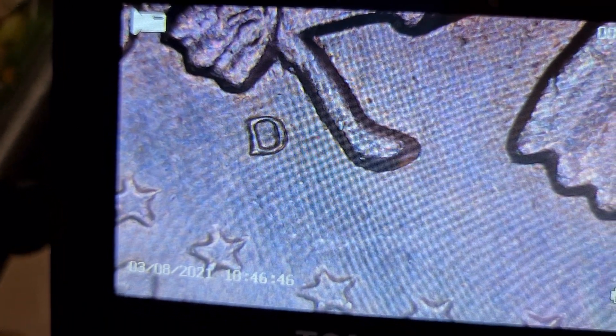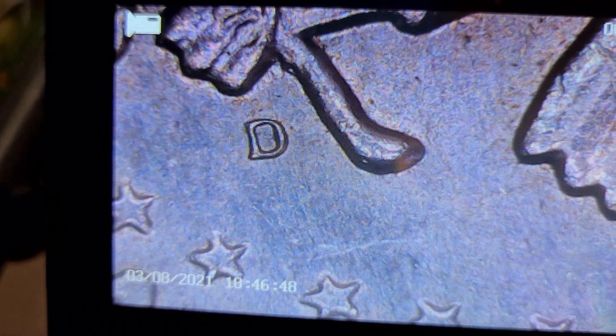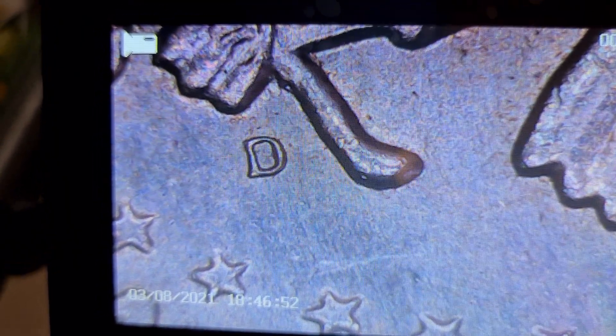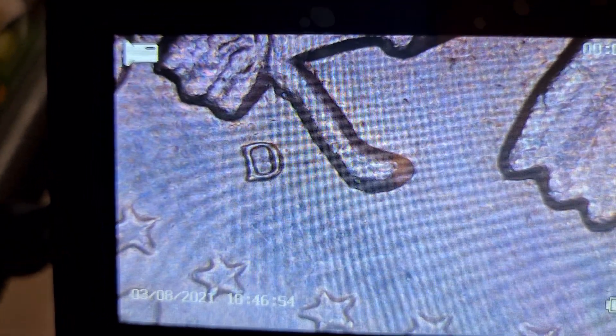Hello, my name is Harry, and welcome again to A Senior's Perspective with a Twist. I've been discussing coins that seniors, as a hobby, can collect.